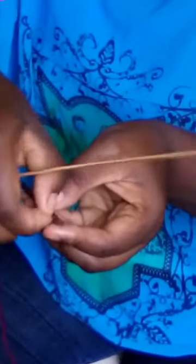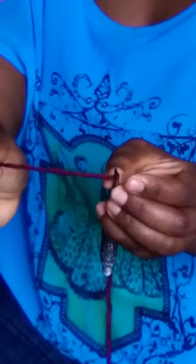Then it appears here. So you make sure you remove the thread through this hole — like this. Thank you.